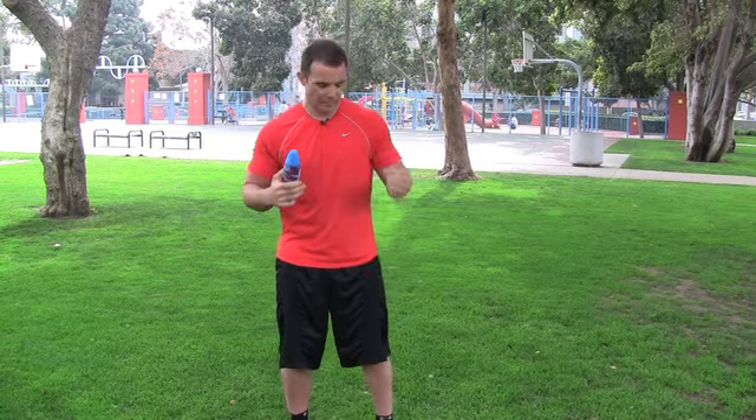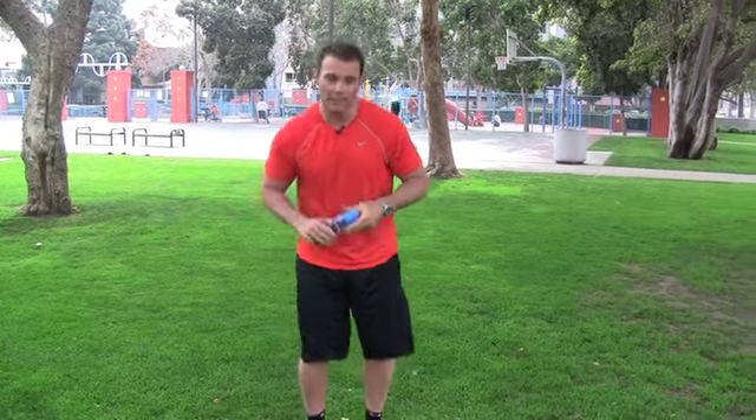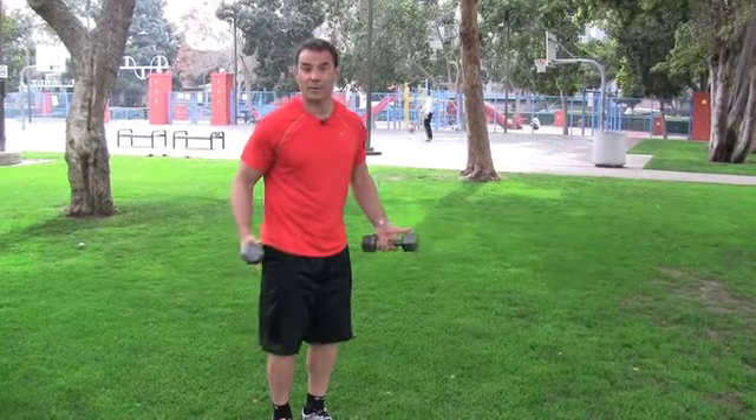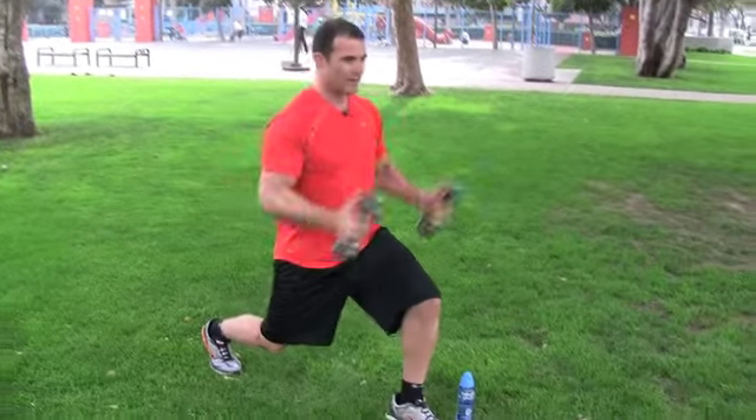What we're going to do is a lunge with the lower body, and in the upper body there's going to be a pec deck movement. The pec deck movement is going to open up the chest and work all the stabilizing muscles, or the girdle, around the shoulder. We're in the park with only two dumbbells.